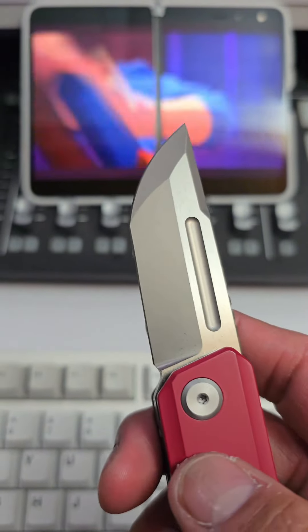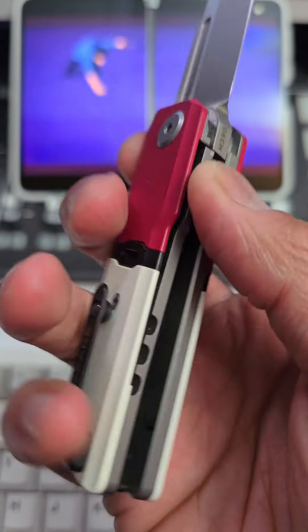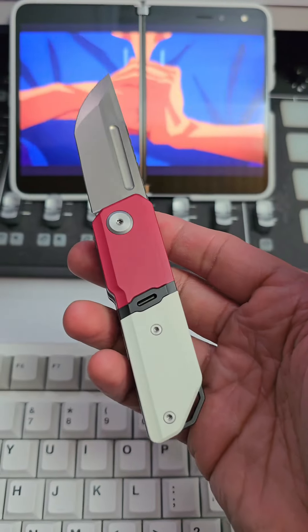The blade steel is M390. The handle is titanium with Cerakote. And straight up, it looks like a capsule — I guess they took that from Pokemon or something, because this straight up looks like a Pokeball.